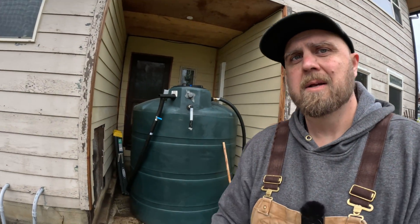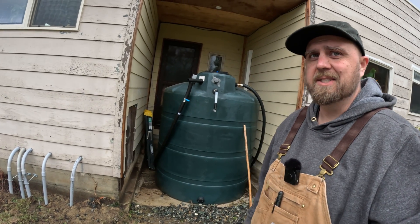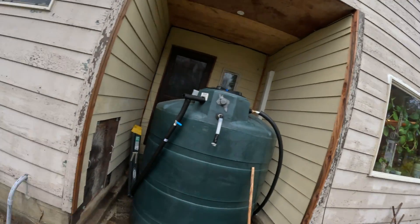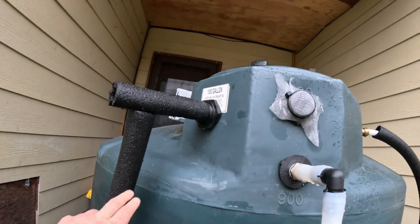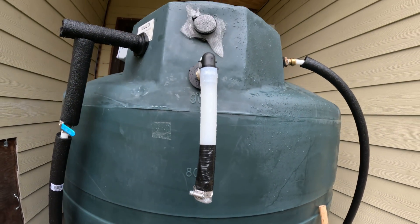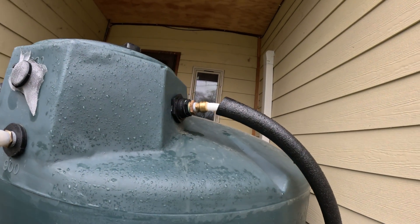Here's stop number one for our creek water — well, actually not the very first stop since there are a couple faucets up there, but it's the first stop for the house. This is a thousand-gallon holding tank. The water comes in — I've got it turned off right now — into the tank. This is an overflow just in case we get too much water in there, and then it goes out to the house.